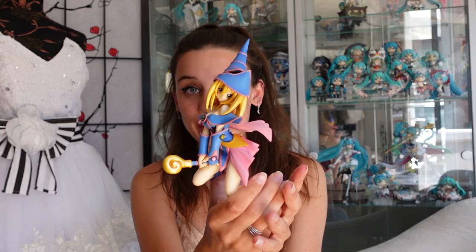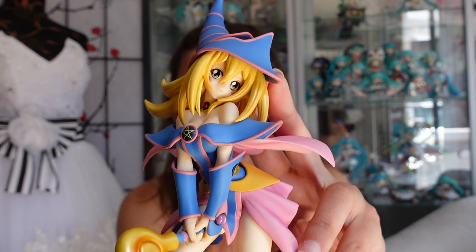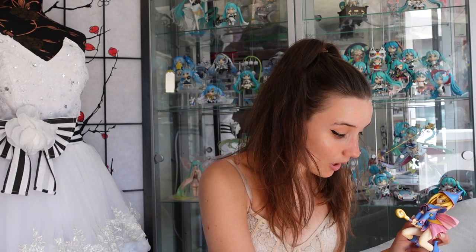Something I love about Kotobukiya is that their prices are really competitive for the quality product you're getting. I love the pastels and hues they've gone with, and honestly I can't fault it. If you've seen my other videos you'll know I'm a total softy when it comes to figures that gloss the eyes — I just think it really finishes the figure off beautifully. They've done this with Dark Magician Girl, and I'll do some b-roll footage so hopefully it'll pick up better. I'm also going to change her face plate to the winking one.